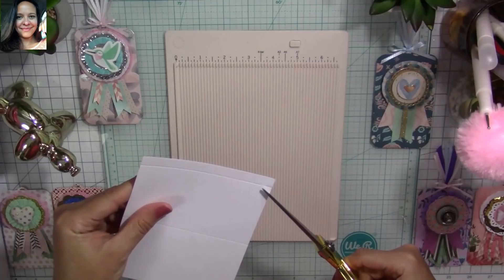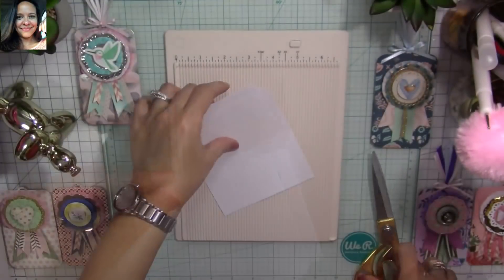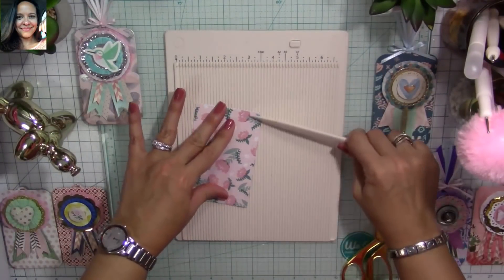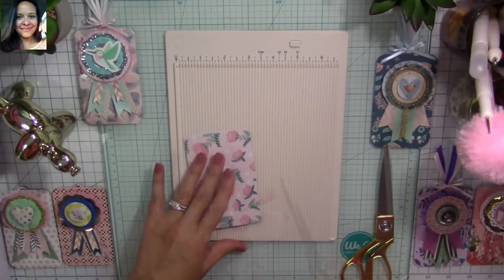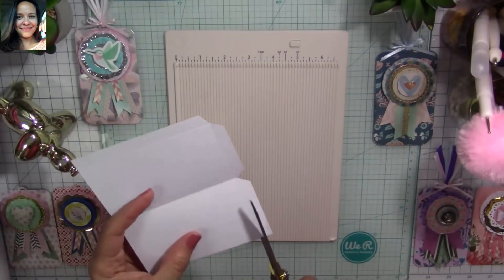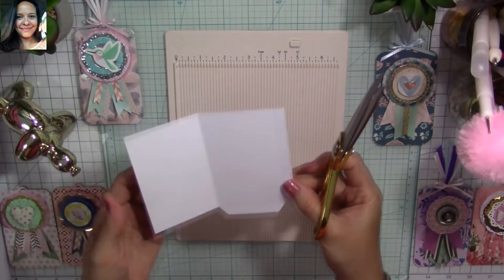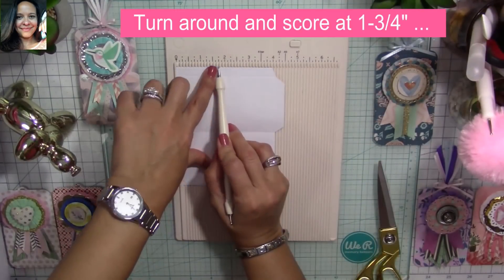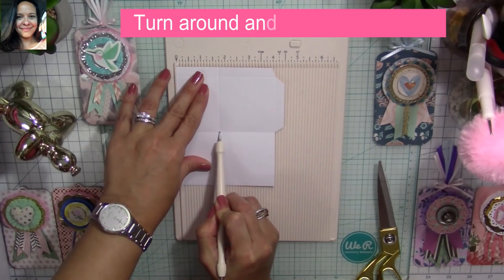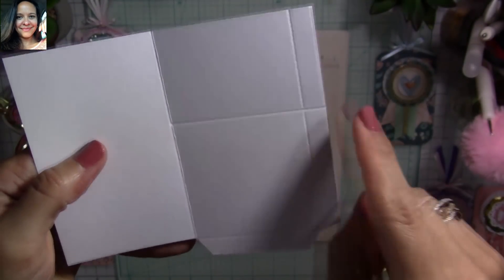Once you have your piece scored, this is how it's going to look. We're going to miter that corner — give it an angle. Fold on the score line and burnish using your bone folder. Then grab your scissors and cut at an angle. Next, cut this little flap with scissors, turn the piece around, and score at one and three-quarter inches down to the score line — don't go past it.